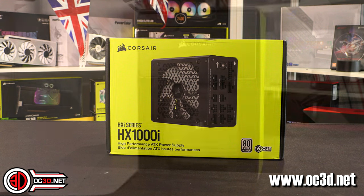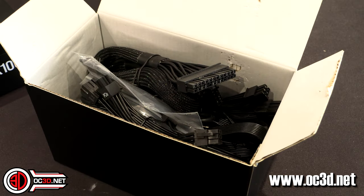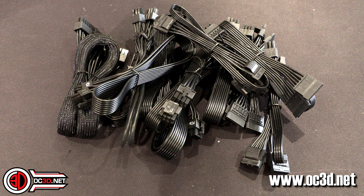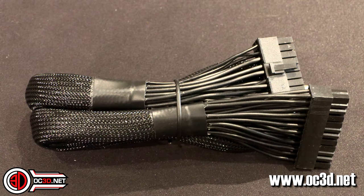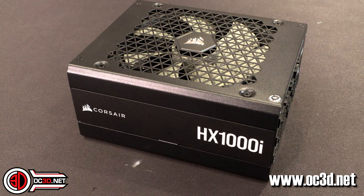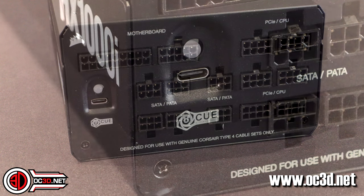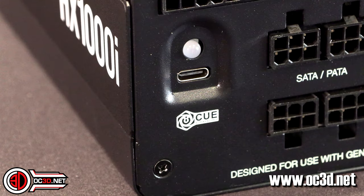The power supply itself — I've already taken it out of the box and taken photos, so we're looking at pictures. It actually has three EPS 12-volt connectors — that's the 8-pin for your CPU — three of them, for the newest boards which I've got a feeling we're going to start seeing coming through.